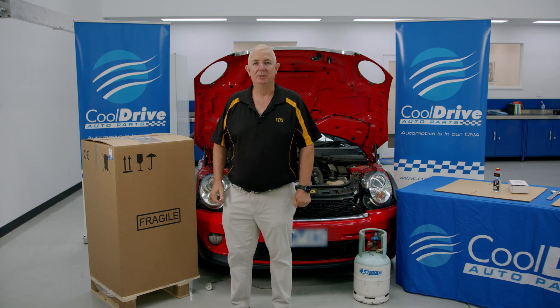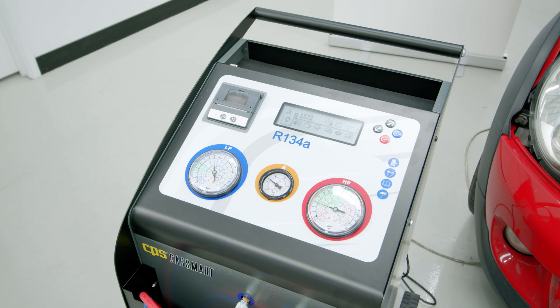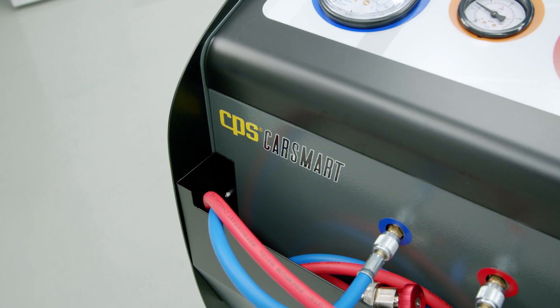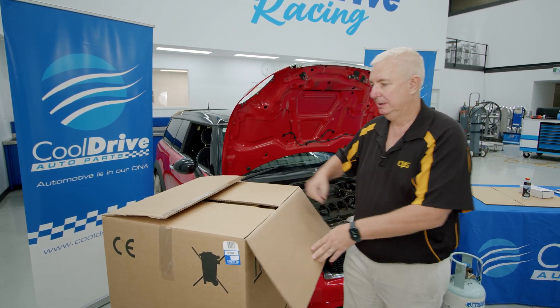G'day everybody, Peter here from CPS, just to introduce our new CarSmart Triple R machine that's new to the Cool Drive system. We're just going to open up the box to show you what's inside.